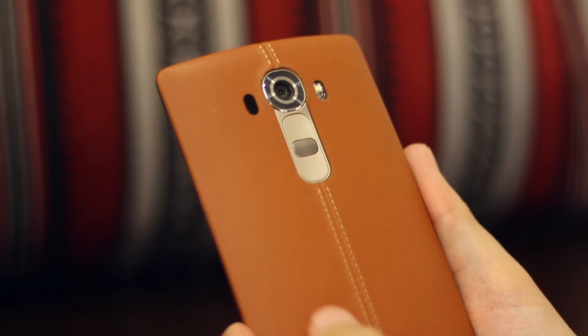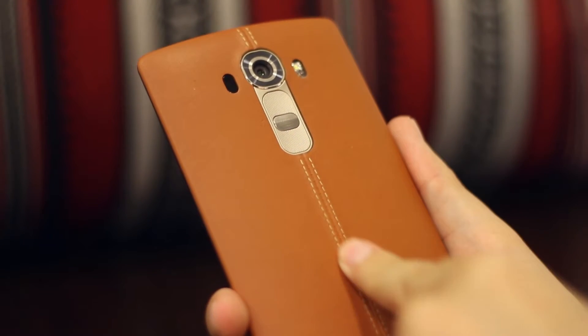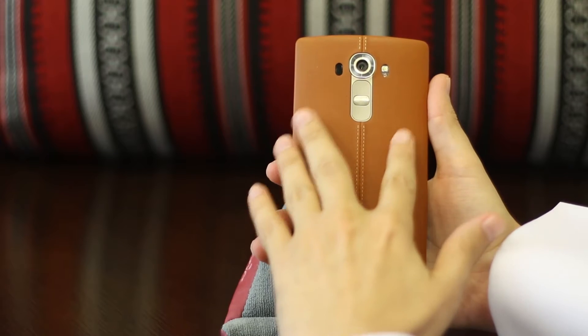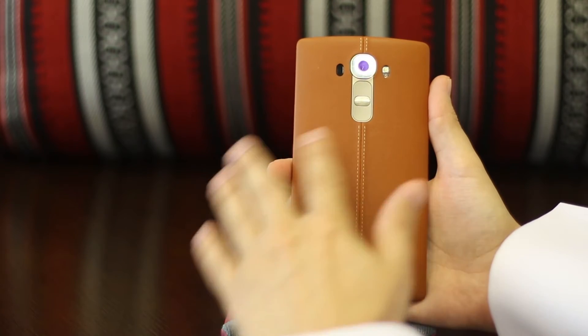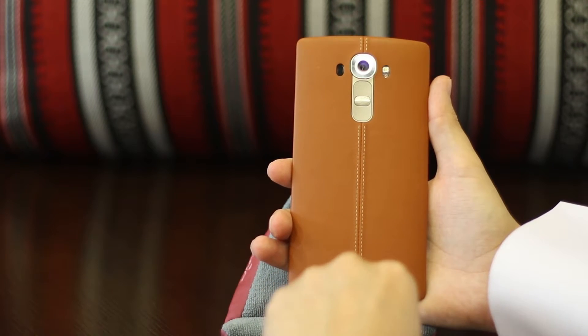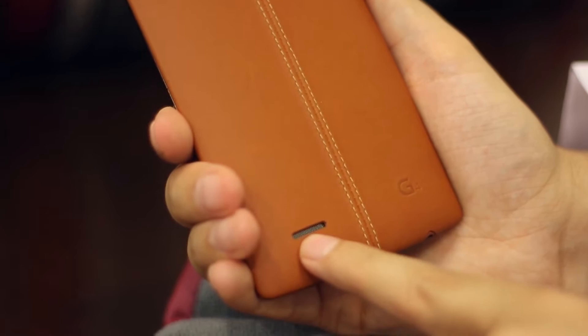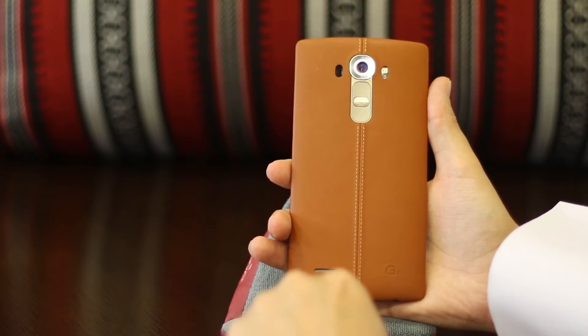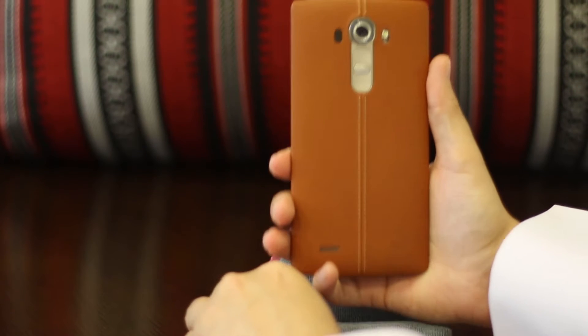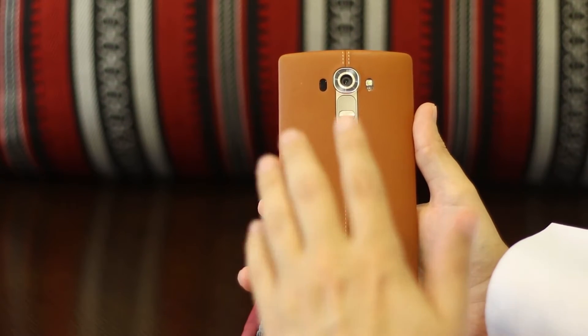Honestly, this leather feels so good — it really feels nice to hold in the hand. We're going to start from the back this time, because it's so cool. We've got 'G4' stamped on the bottom and the speaker on the back. I don't like speakers on the back because when you're holding the phone you're blocking it, however it is loud enough that it wasn't a major issue for me.